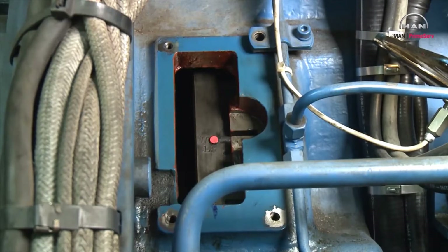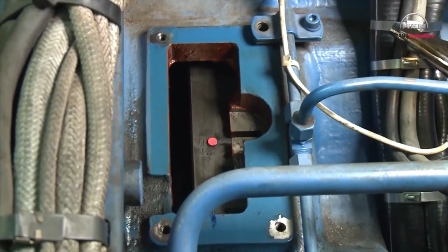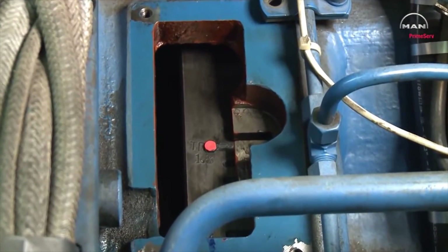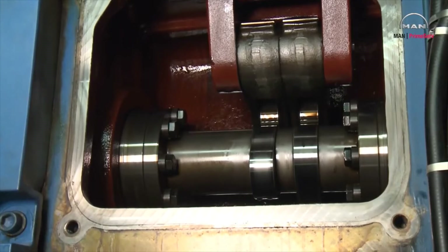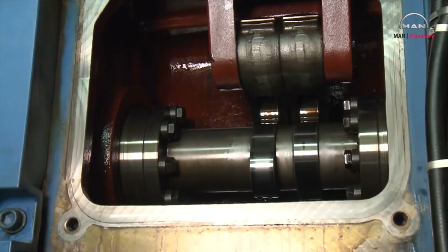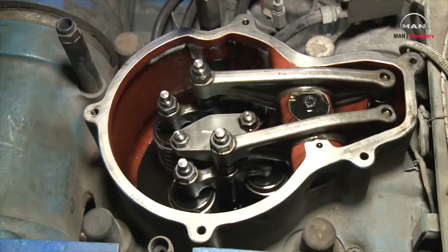Turn the crankshaft until the cylinder is in ignition top dead center. That means both valves are closed and the cams are on the circular part. Check that the surfaces are clean.